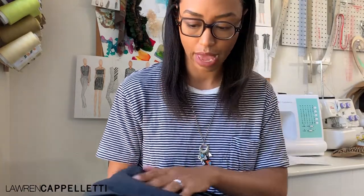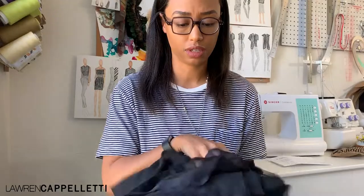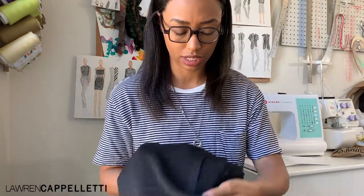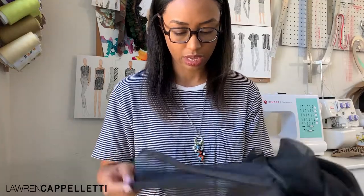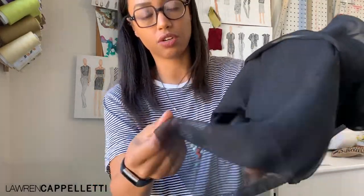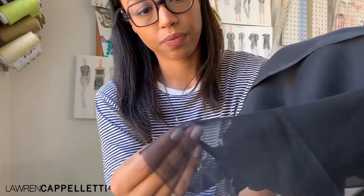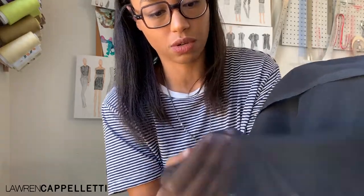This is awesome — I could roll around in this stuff. This is a beautiful two-way stretch velvet. I love this, I'm all about this, guys. Even the backside feels really nice. Last but definitely not least — this is really pretty — this is a chiffon. It actually has a little bit of a texture to it, almost like a crepe-y type texture, but it's really subtle. This is beautiful.